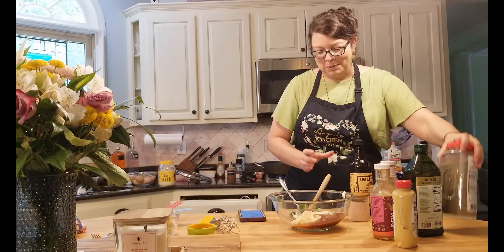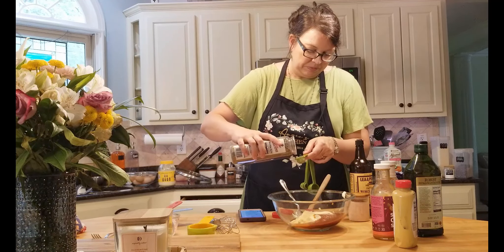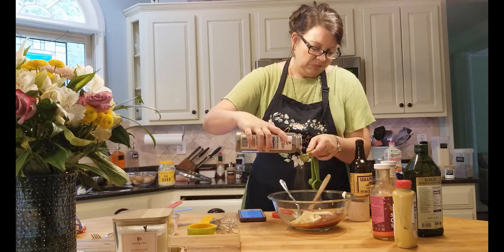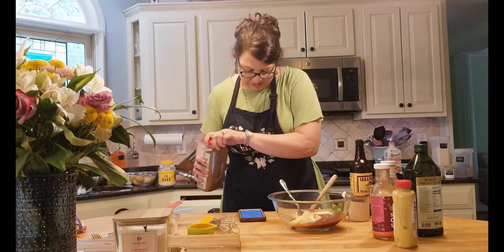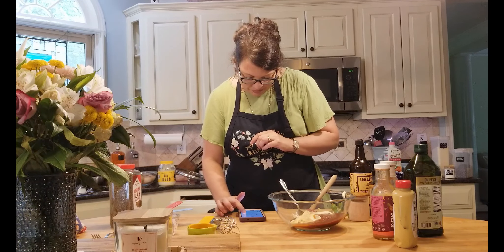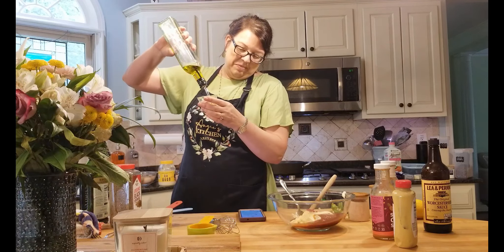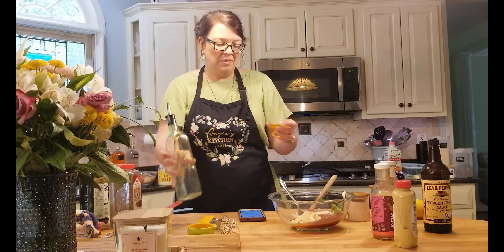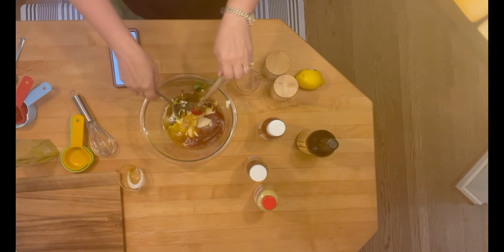One teaspoon of black pepper. One-fourth teaspoon of Tabasco, if you like Tabasco. Then one-fourth cup of olive oil. And then juice from one lemon. I'm going to go ahead and stir this all together.